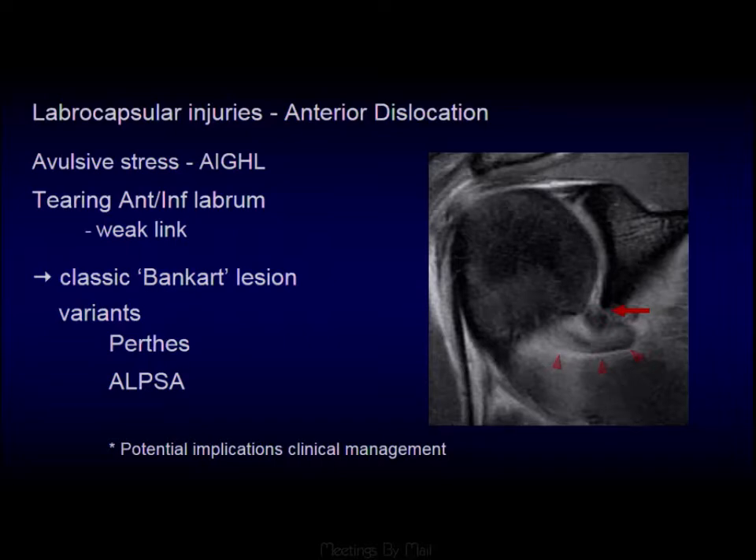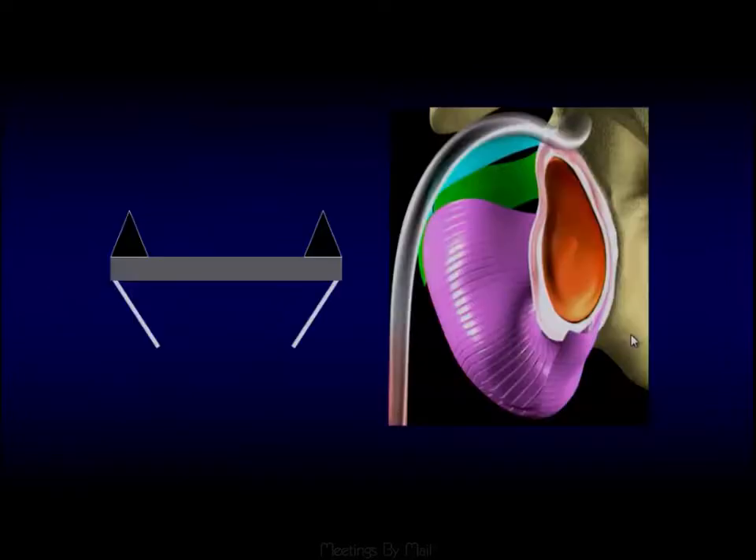When looking for glenohumeral ligament injuries, we look at their attachment to the glenoid and their attachment onto the humeral head. The anterior band of the inferior glenohumeral ligament runs from the antero-inferior aspect of the glenoid, forming the axillary recess. Thinking of the classic chain — bone, cartilage, glenohumeral ligament, the labral ligamentous complex — this chain can break at multiple levels.